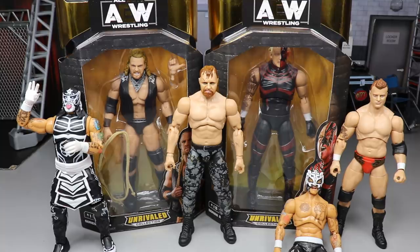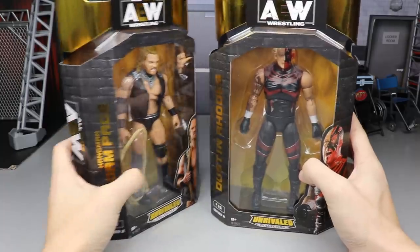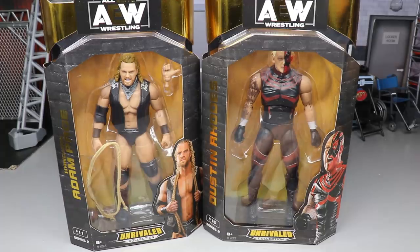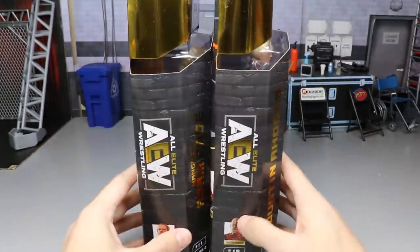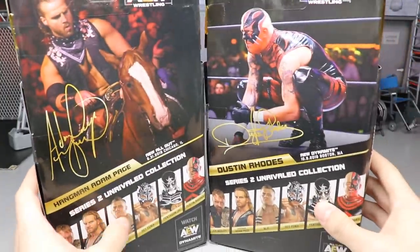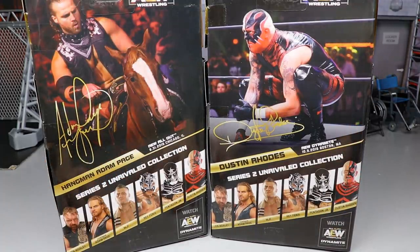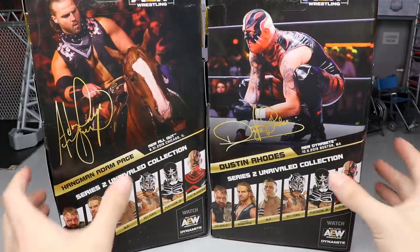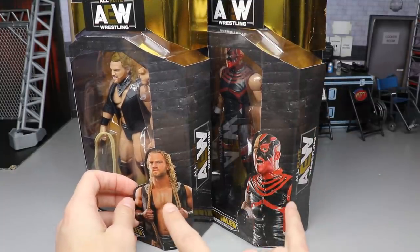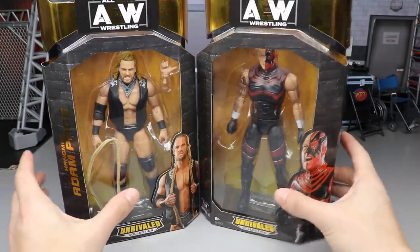We're looking at Adam Hangman Page and Dustin Rhodes in the AEW Unrivaled Collection Series number 2. Getting into the packaging, the front viewing window is pretty vanilla — nothing too crazy going on. On the right side you've got the AEW logo, their names, and 'Solid Gold' right there. On the other side you get the AEW logo gold foil at the top along with two images of the talent.